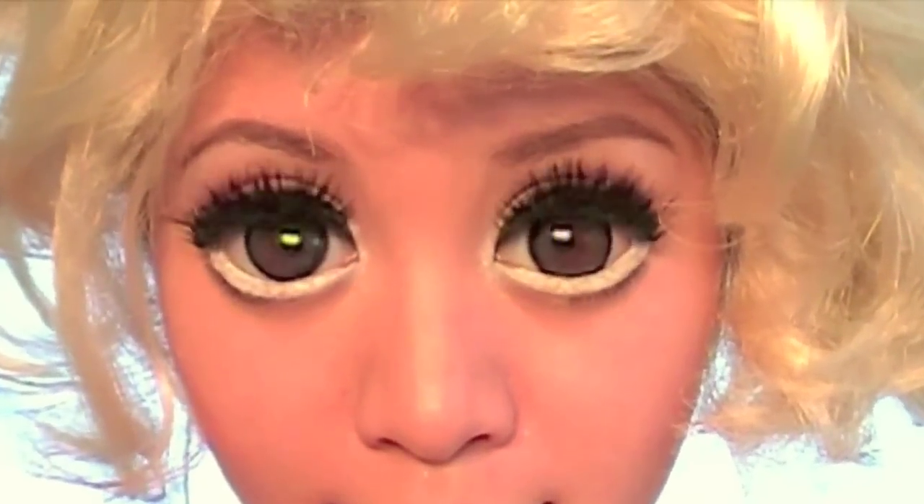Hey everyone, I'm going to show you how to get this crazy googly Lady Gaga eyes in her music video Bad Romance. If you stay tuned near the end of the video, you'll see how I computer generated the googly eyes you see here.